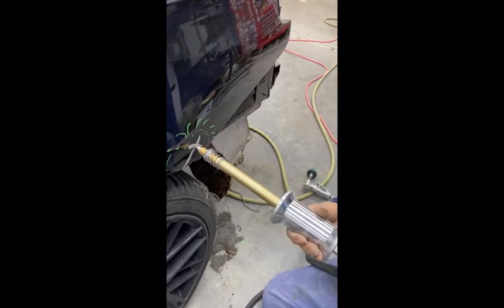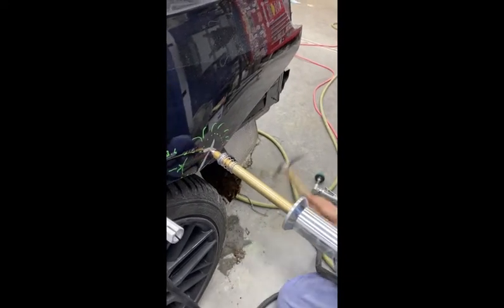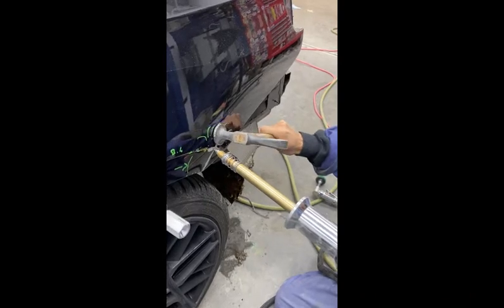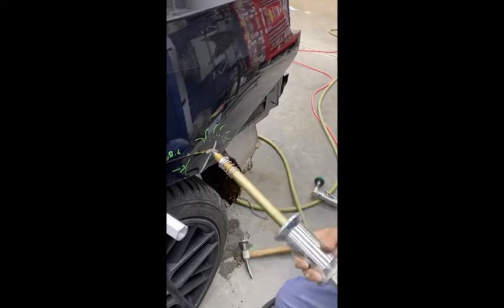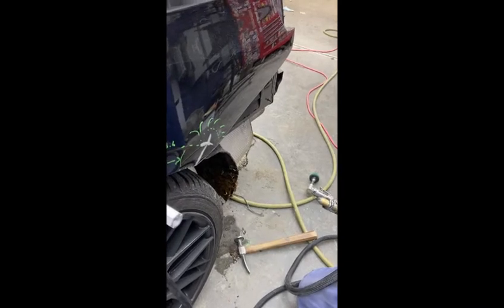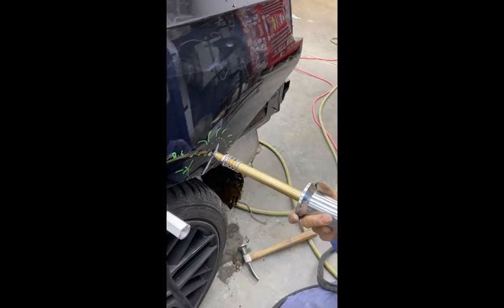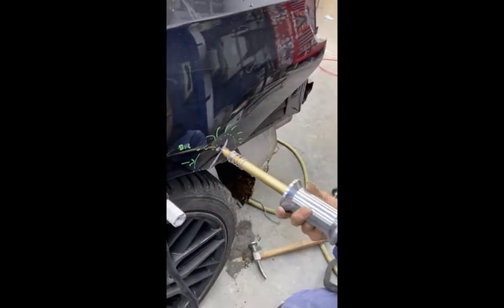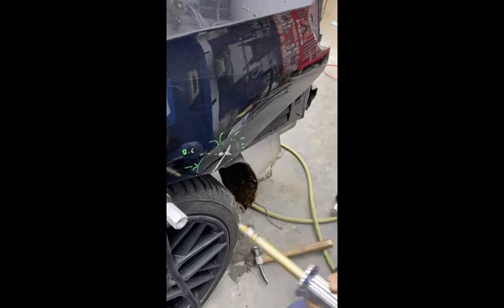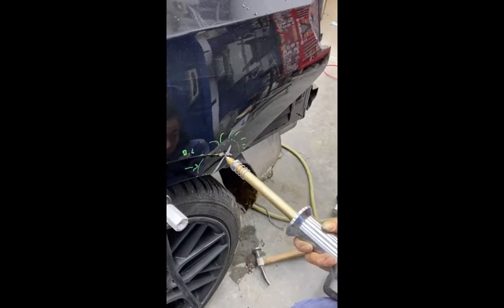She applies power and starts moving the slide hammer. She puts the slide hammer off and gives it a little twist. If you get any popping like that, all that typically is is a little bit of the e-coat or paint still on the steel. It does not burn the back of the panel — just a little bit of a surface burn.